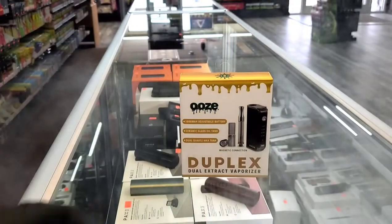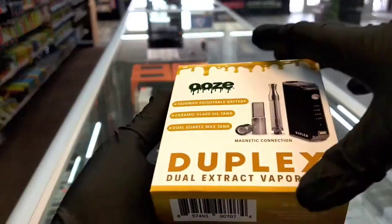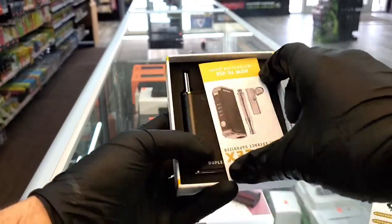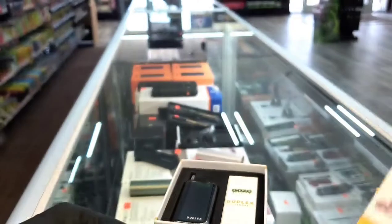What's going on? This is Josh from Tobacco Hut and I'm about to show you guys what's going on with the Ooze Duplex. So basically as soon as you get the device here and unbox it, just like always, you're going to get this nice little card with all the instructions and everything on there.